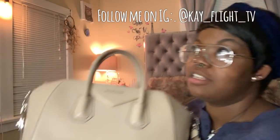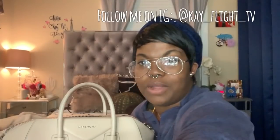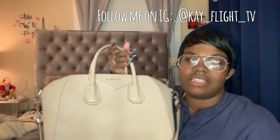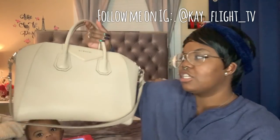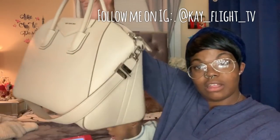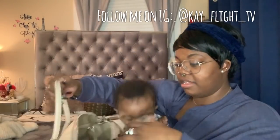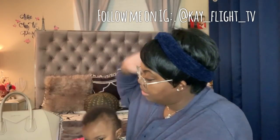My thoughts: this is a very beautiful bag, it is everything that I thought it would be. I think everybody should have this in their collection — if you don't like bigger bags, get the smaller size. I compare this bag to a Louis Vuitton Speedy 35 or 40 in terms of size — it's huge. A whole lot can fit in here; a carryall can almost fit in this bag. I'll do a 'what's in my bag' video so you guys can see.